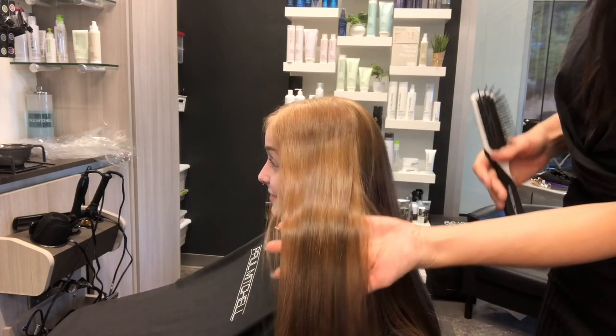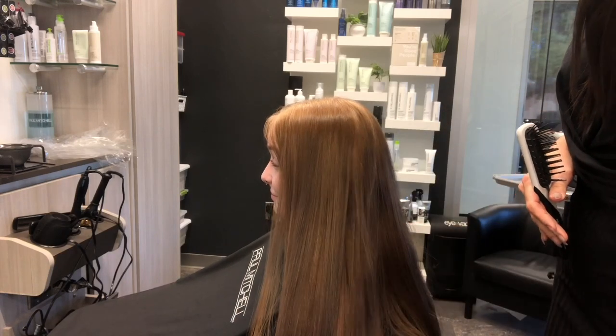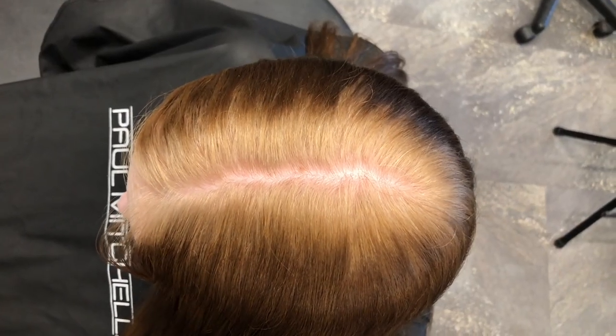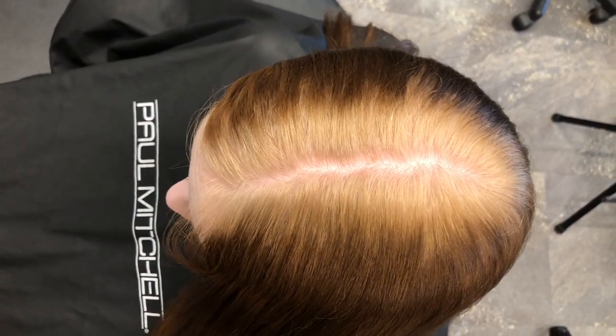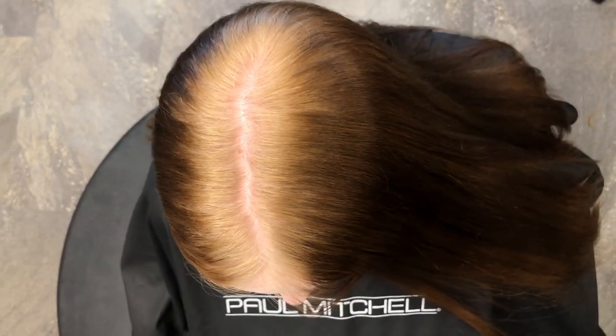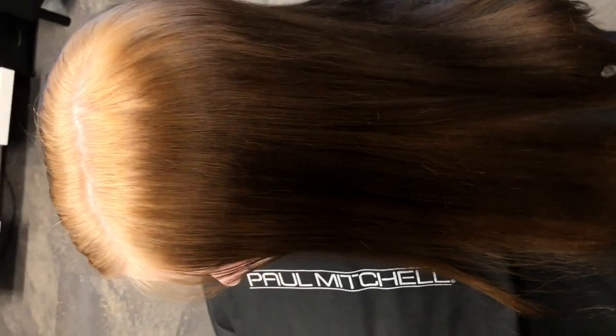So here's that starting canvas. We've got some level seven going on, some level six, down even to a four. And you can see that her natural canvas there is that beautiful natural level eight. That is our goal, and here we go.